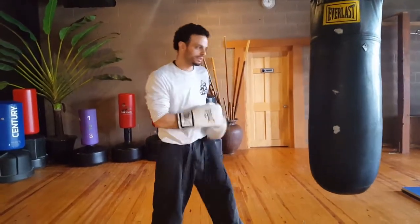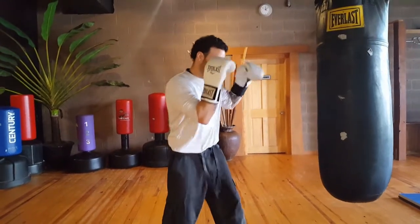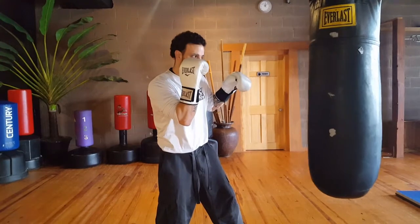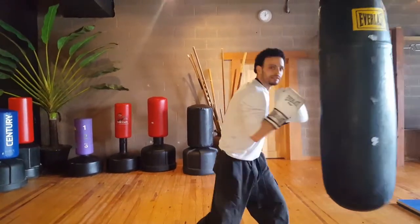Another way we could do it is defensively, as a counter punch. We could wait for them to throw a jab first — I catch the jab, they throw the cross, I slip the cross and deliver that liver shot.